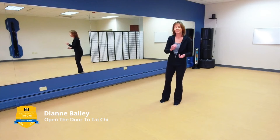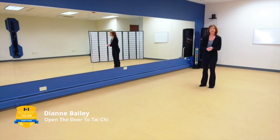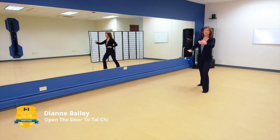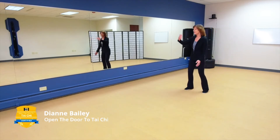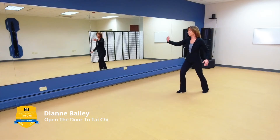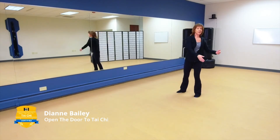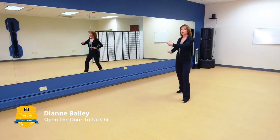That wasn't too hard on your brain. Now we're going to combine Part the Wild Horse's Mane with Wave Hands Like Clouds — this one will be a little more challenging. Holding the ball to the right, step out: Part the Wild Horse's Mane. Step up, step that left leg up: Wave Hands Like Clouds. Then step out: Part the Wild Horse's Mane, which brings you over to holding the ball to the left. Step out again: Part the Wild Horse's Mane. Step up, step that left leg up: Wave Hands Like Clouds. That brings you all the way back to holding the ball to the right.